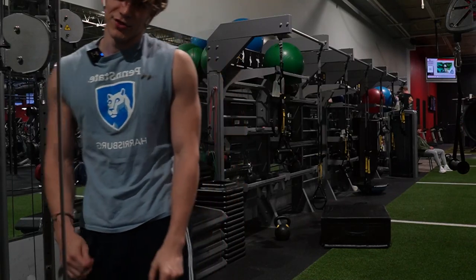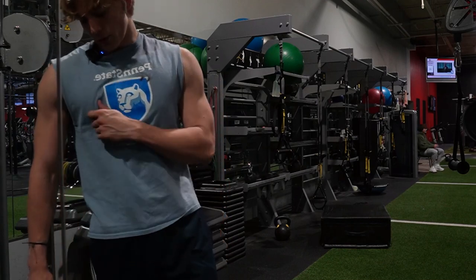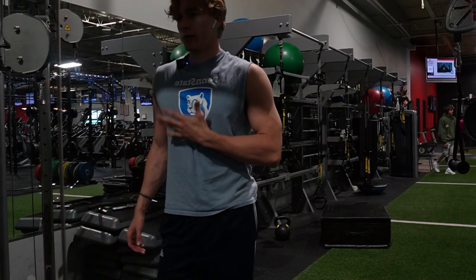What's up boys, it's Saturday. Lazy day today — it's raining, it's one of those days. Still coming to the gym though. Hitting arms today.